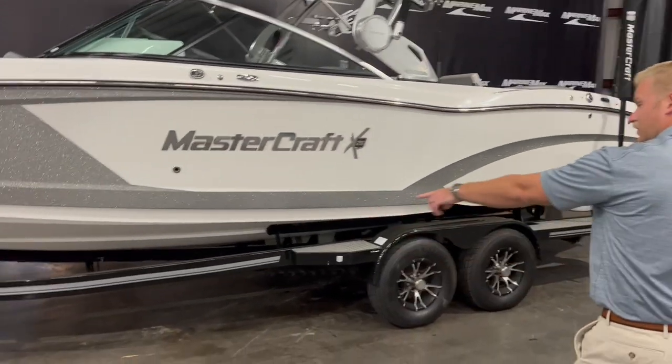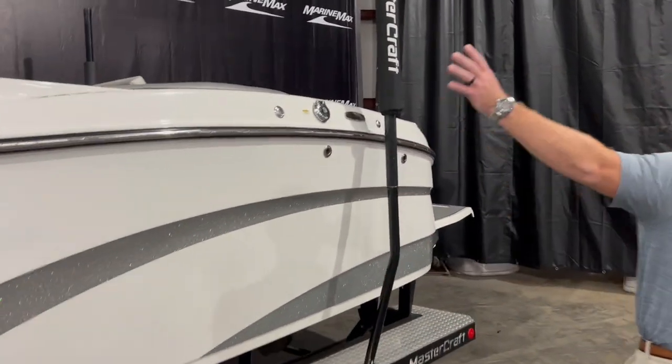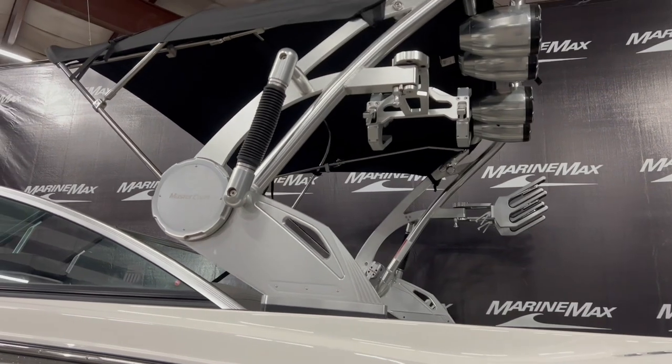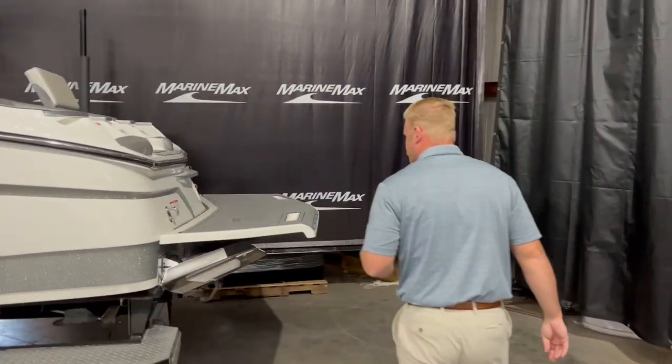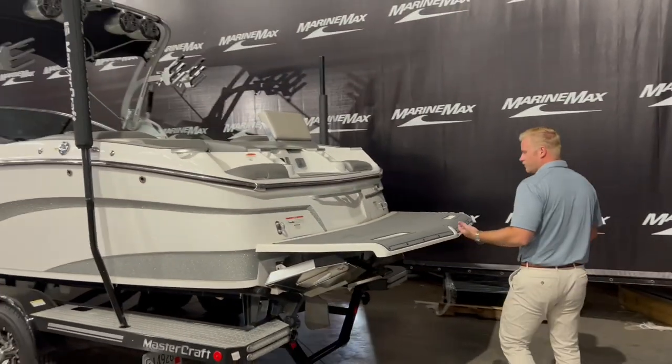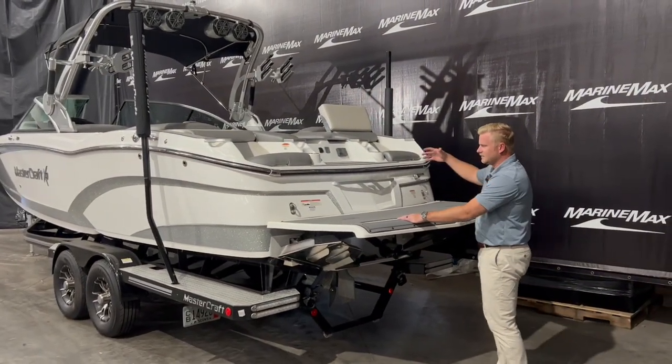This boat also comes with the trailer shown here. We have our tower up and our Bimini — that tower is collapsible and then you've got the Bimini top up there with tons of sun protection. And then back here on the swim platform there's a really nice area with grab handles to get inside the boat.